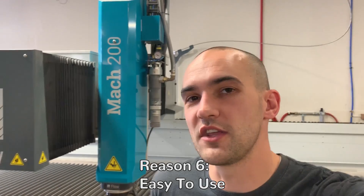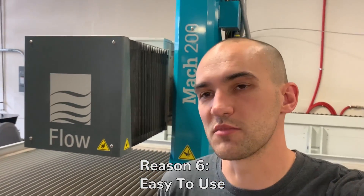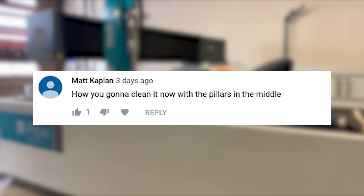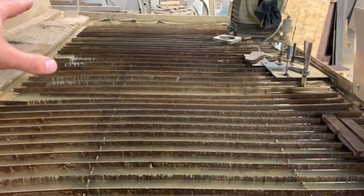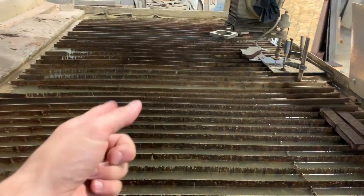Reason six why you need a water jet: they're relatively easy to use compared to other CNC machines. Other CNC machines are much harder — fixing your program and doing all that. This is very simple, gets a great cut. So simple even Mitchell could use it. Matt Kaplan asks how you're going to clean it now with the pillars in the middle. On the old water jet we'd pull all the slats out, then pull the larger slats running the opposite direction, and get a mini excavator in there to scoop it all out.